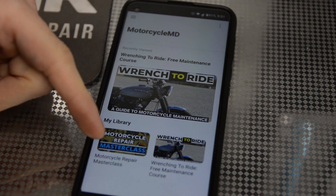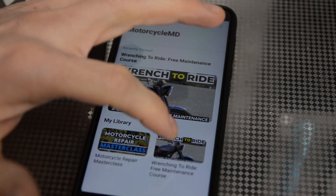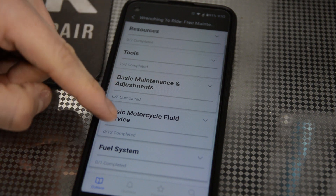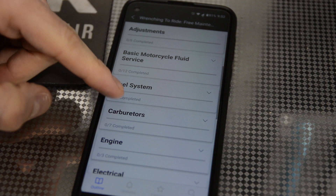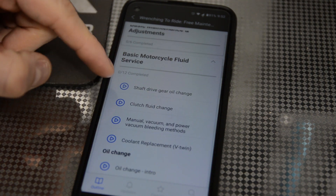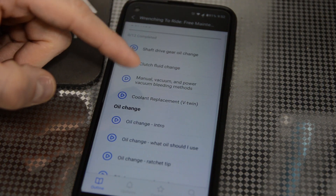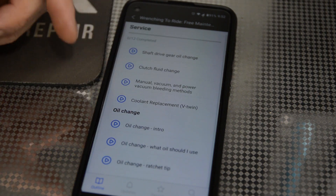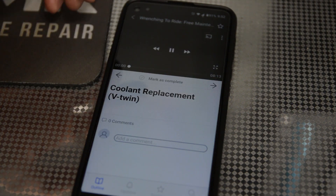Here's the Motorcycle Repair Masterclass — tons of info in here — but here's the Wrenching to Ride free maintenance course. You click on it and there are tons of sections. Let's look at basic motorcycle fluid service: clutch fluid change, shaft gear drive oil, vacuum bleeding brakes, coolant replacement, oil changes, stuff like that. This is basic maintenance that you can save money by doing yourself. Let's click on coolant replacement.